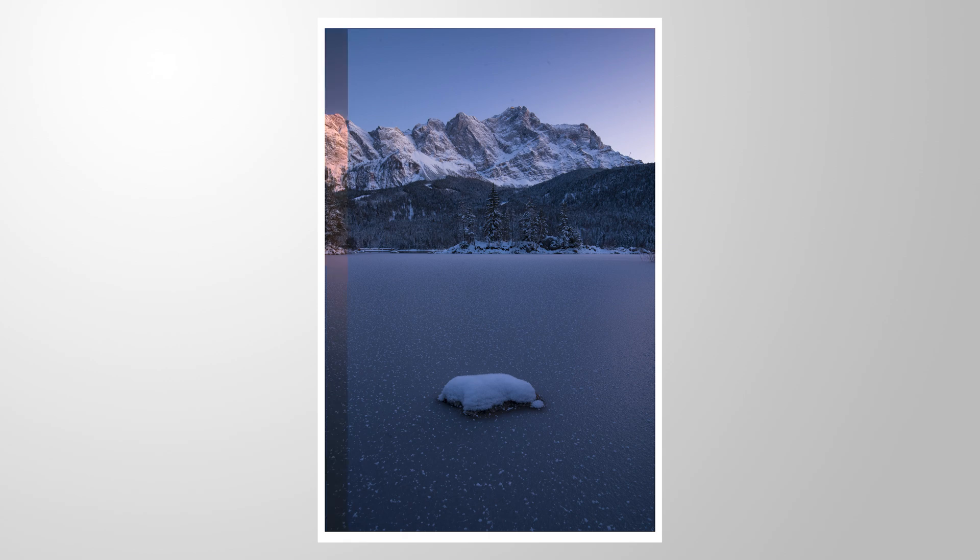Let's give this landscape shot some more intense sunset tones and we're going to only use Lightroom for that. If you want to follow along, feel free to download the raw file from the link in the description of the video. Now let's begin.